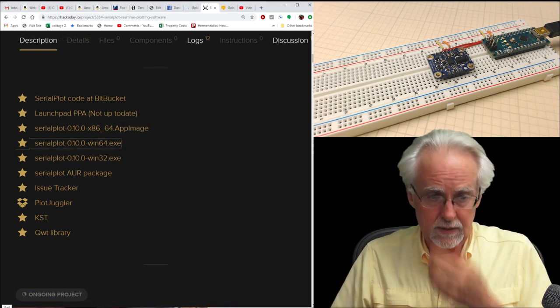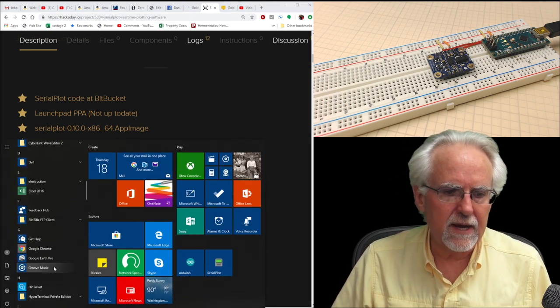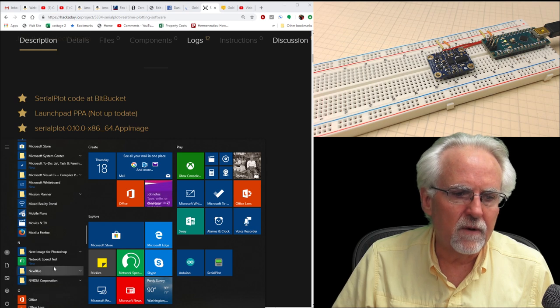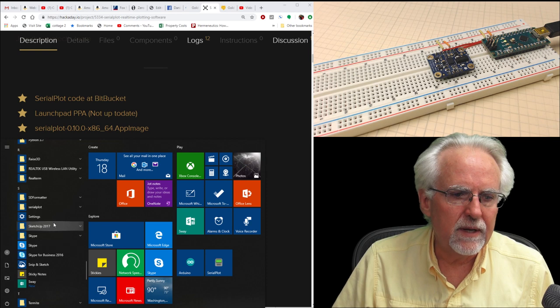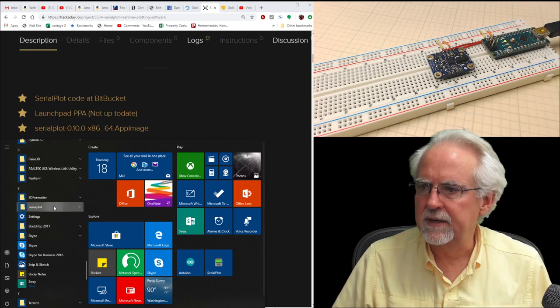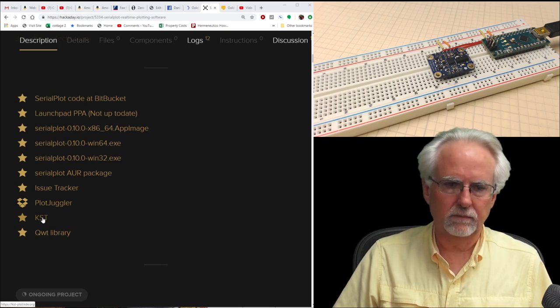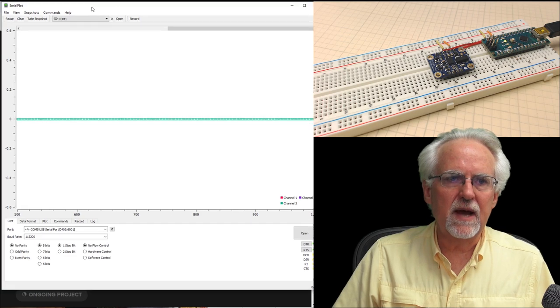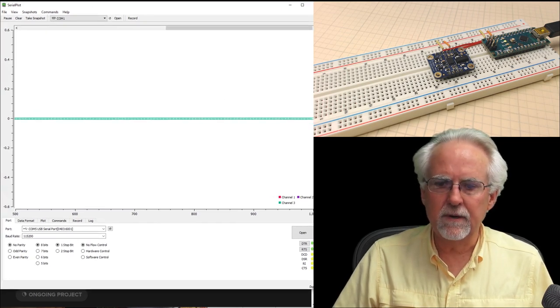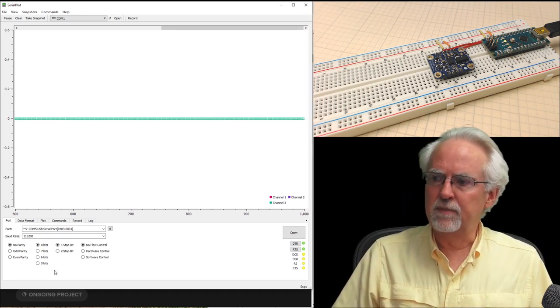Once installed, come over to your Start menu, scroll down to the S's, and you should find the SerialPlot folder. Open it and run SerialPlot — it pops right up. Now let's jump in and see how to use this software; it really is very slick.